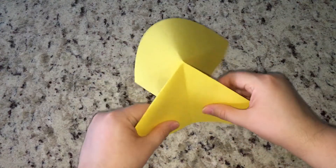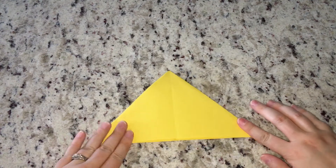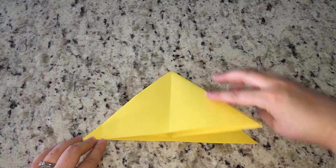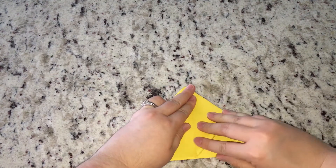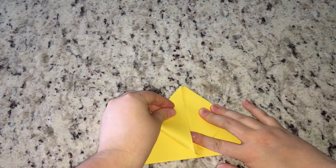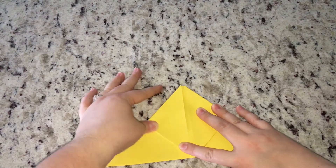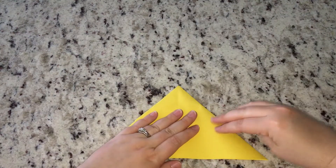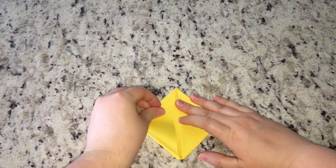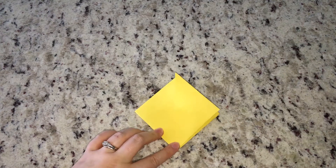Unfold your paper and push the corner up so your diagonal folds go in the right direction, then fold those front corners together and the back corners together so it lays flat as a triangle. Next, take the bottom corners and fold them up to the top — fold one corner up lining that edge with the center, then do the other side. Flip it over and do the exact same thing on the other side.